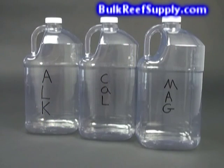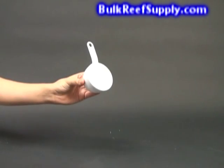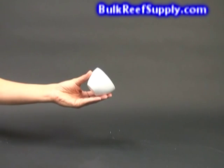First, locate three suitable jugs and clearly label them. To mix the calcium solution, fill the jug three-fourths with purified water like RODI or distilled water. Then measure out two and a half cups of your crystalline calcium chloride, using a standard kitchen measuring cup.